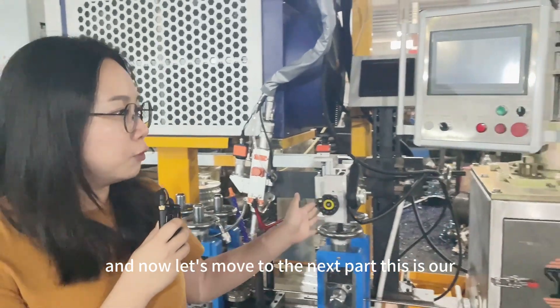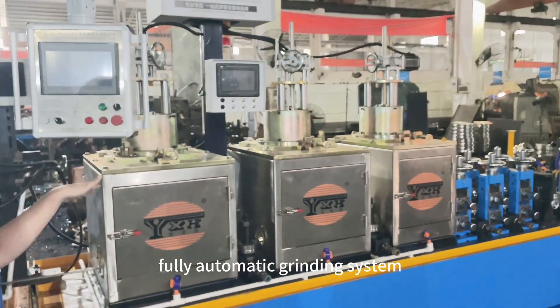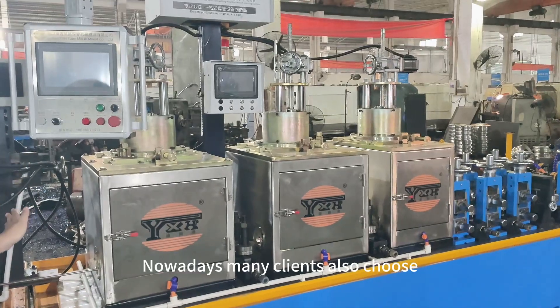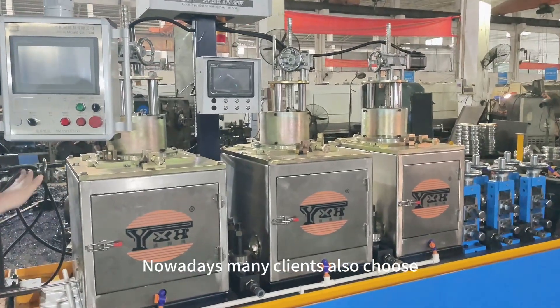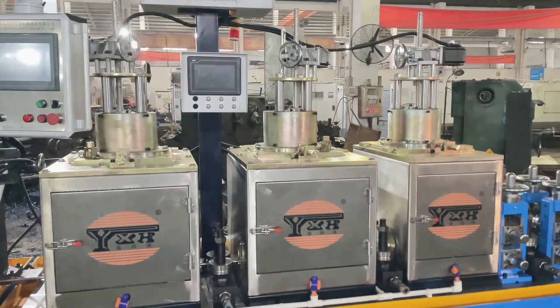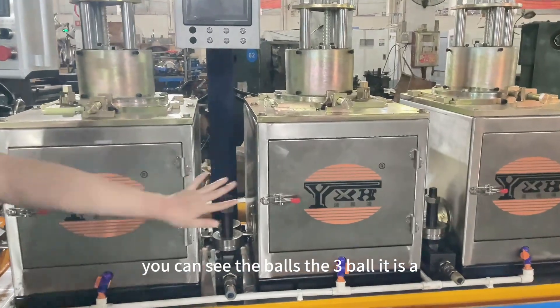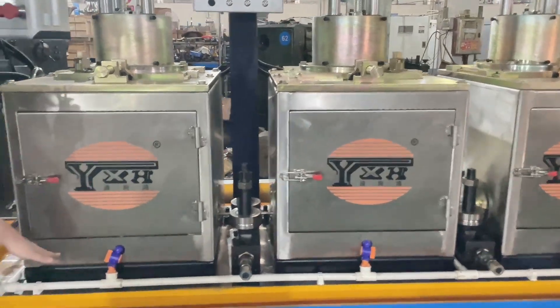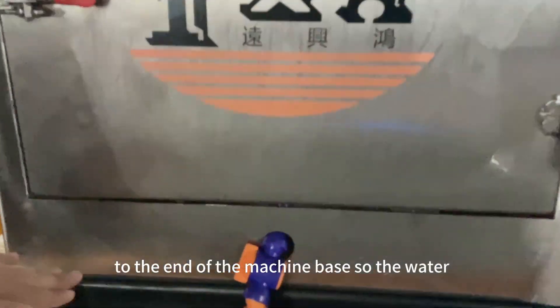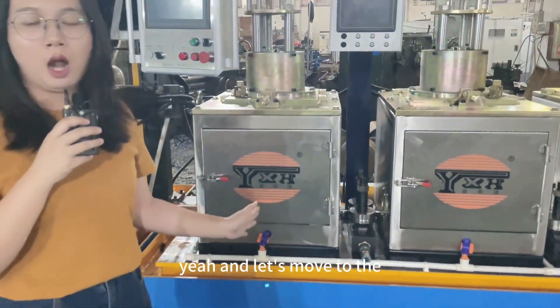Let's move to the next part. This is our fully automatic grinding system. Many clients also choose this system because it is fully automatic. You can see the three balls at the end of the machine base, so the water will not come out. It will make your factory more clean.